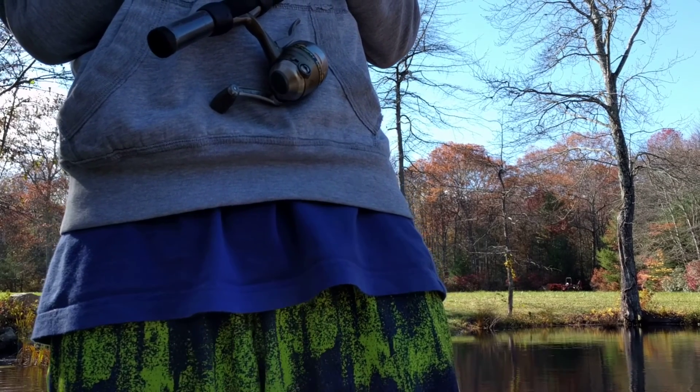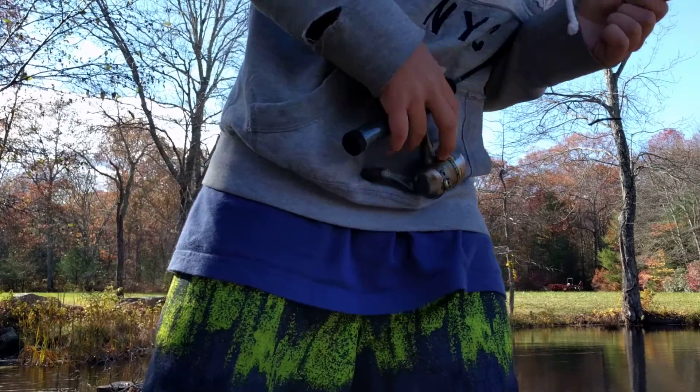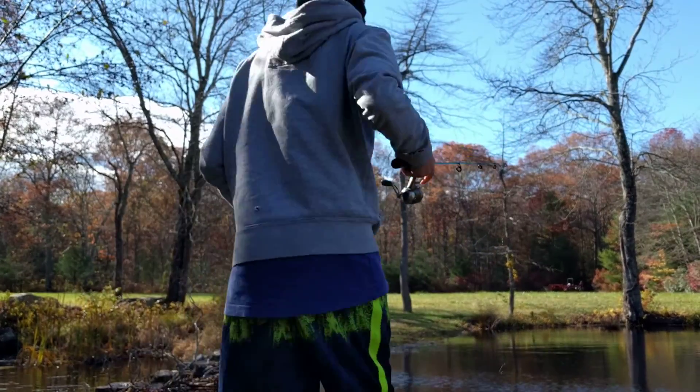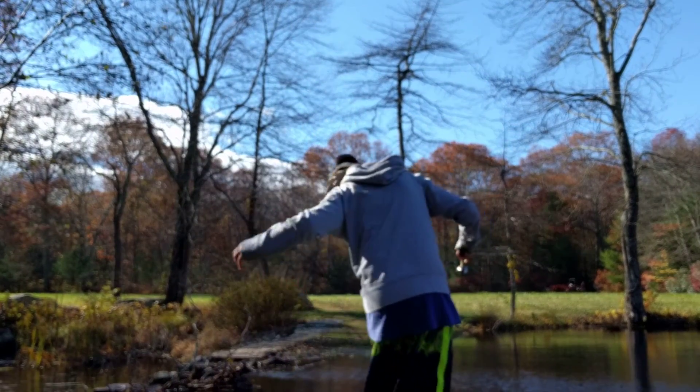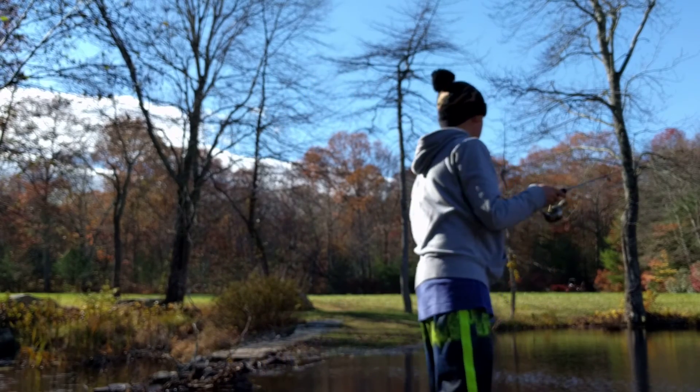Put it on the tip of the hook. It's moving pretty far. I should see what that's doing. Oh, that's a fish! That's a fish. There goes another cast.